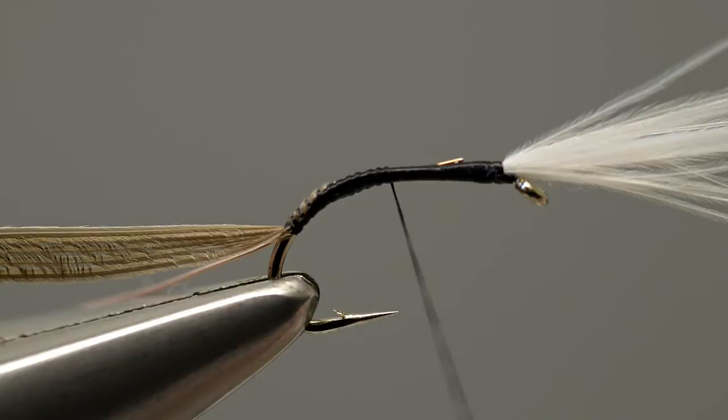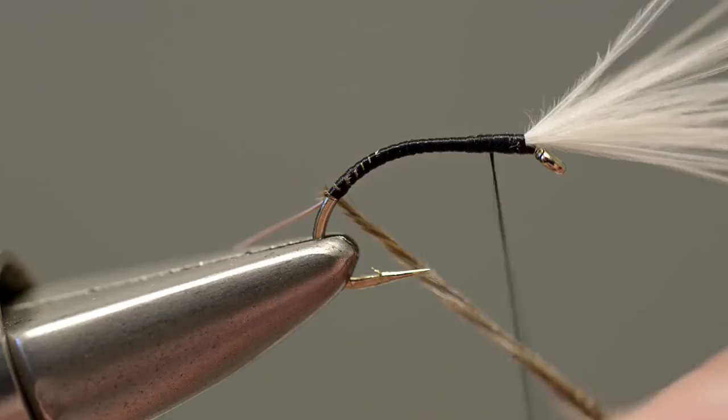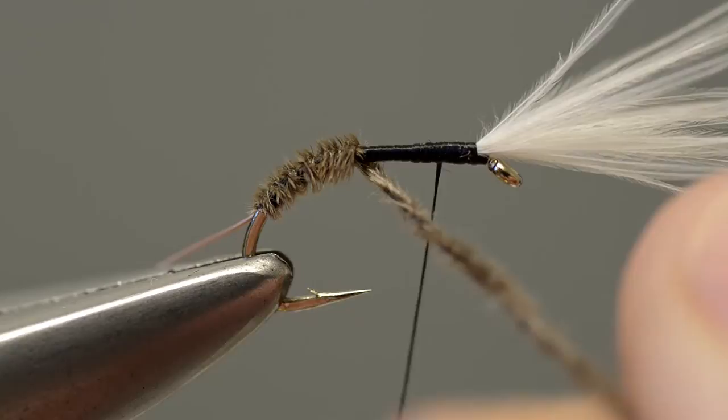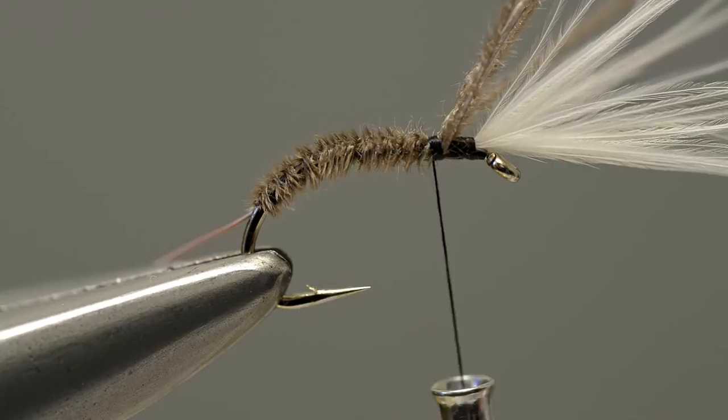Then wind the thread back up the shank in evenly spaced turns until it reaches the thorax position. With the tying thread parked a short distance from the eye, take hold of the Canada goose fibres and twist them gently to form a thin rope, then wind the twisted fibres along the shank in touching turns to form a slim, slightly tapering body. Keep winding the fibres until they reach the tying thread, then secure the waste ends of the Canada goose fibres with the tying thread and trim them off with scissors.